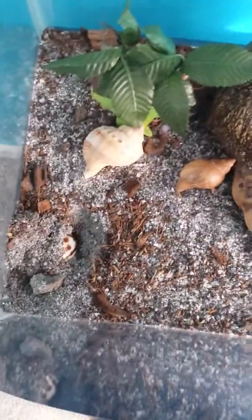He's molting — or she. There it is. I'm not gonna take this one out because I don't want to disturb it from molting. There's one of mine. She's walking around. I'm going to give them a bath later.